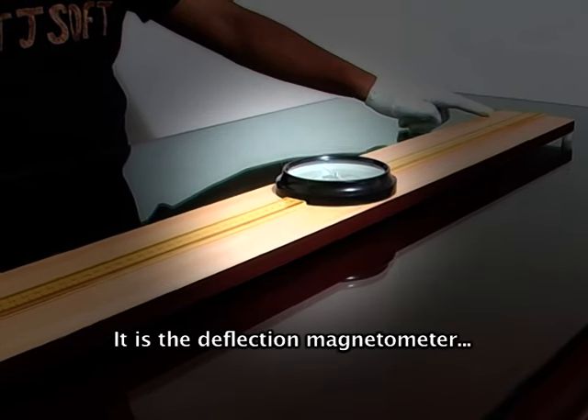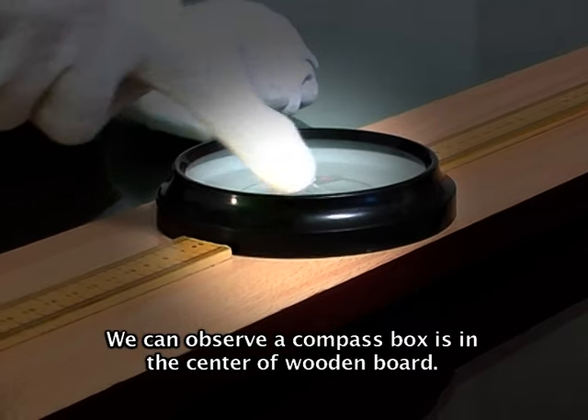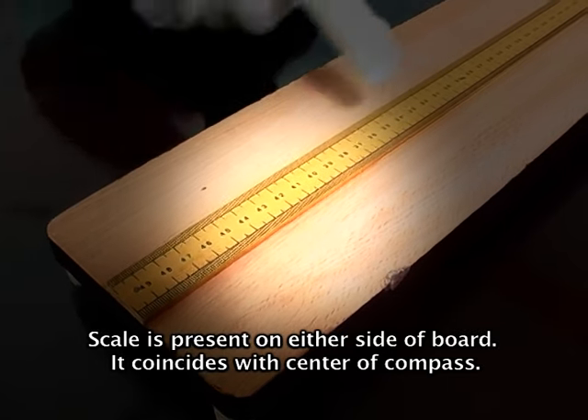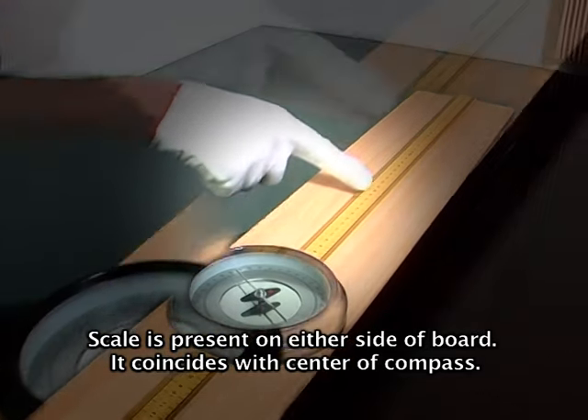This is the deflection magnetometer. We can observe a compass box is in the center of the wooden board. A scale is present on either side of the board and it coincides with the center of the compass.